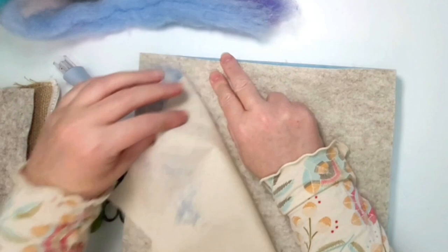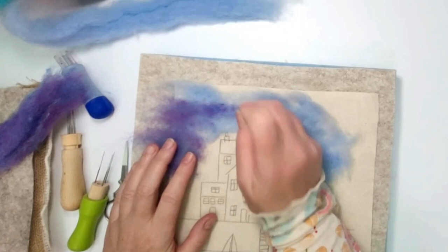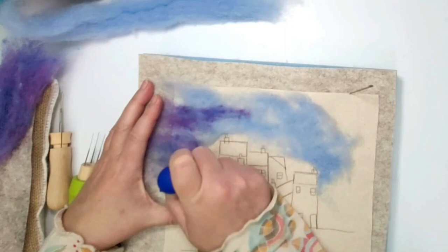You only need a 38 star or a 36 felting needle for this project, but if you want to speed up the project and you've got the multi tools, feel free to use them. They do make a big difference if you are doing a lot of felting, in particular flat felting, which is really where they shine.